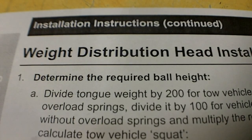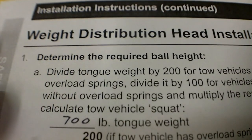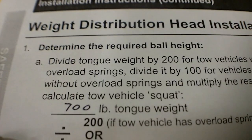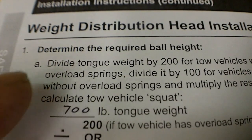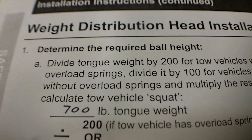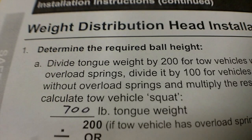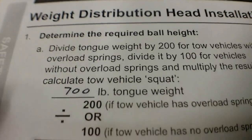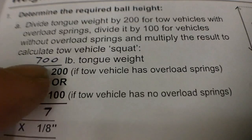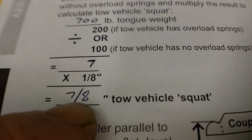I need to determine the required ball height so I can install this thing. They basically want the tongue weight. I don't have a tongue weight scale, so I just picked 700 as an arbitrary number. My trailer's fairly empty now so it could be anything. Keep in mind, if you're trying to measure the tongue weight, you need to also include anything in the tow vehicle that is behind the axles. So if I had a 700 pound actual tongue weight on my trailer but 200 pounds behind the axle in my truck, I would start with 900 pounds. It will be divided by 200 if the vehicle has overload springs — mine does not, so divide by 100. That leaves me with 7, times an eighth inch, so 7/8 of an inch is my tow vehicle squat.